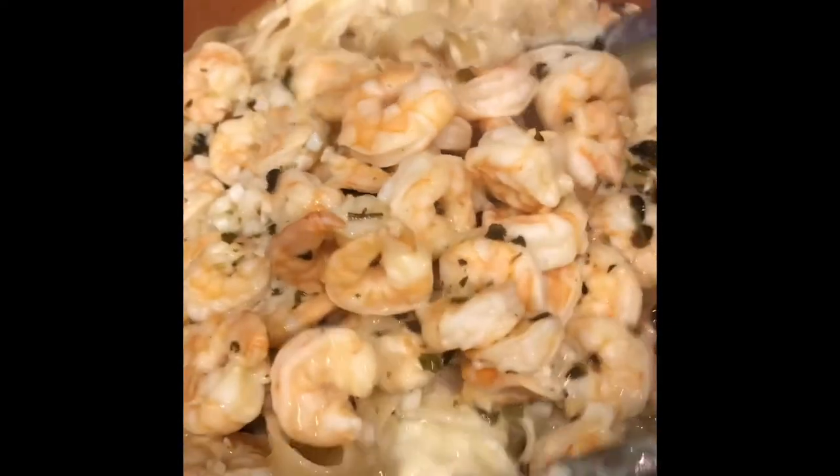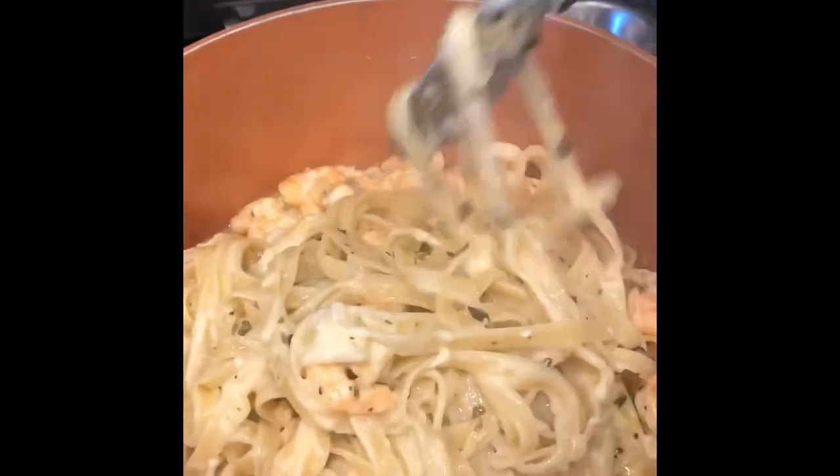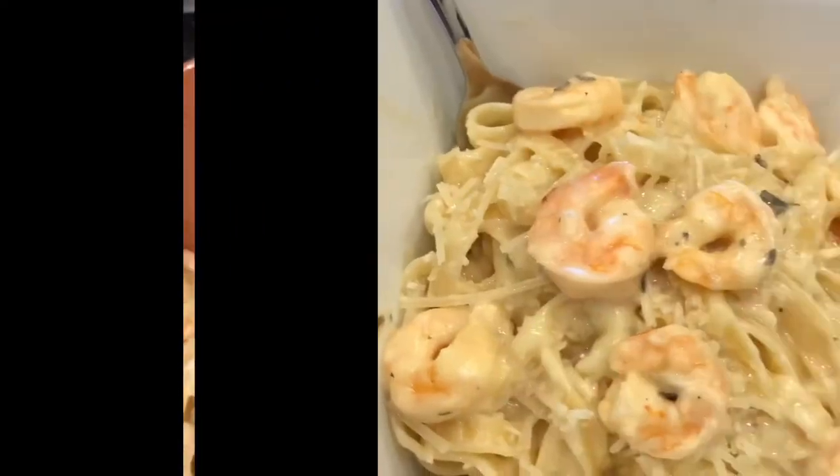Pour your cooked shrimp right over that pasta and dinner is done. This Costco meal was super quick and super delicious.